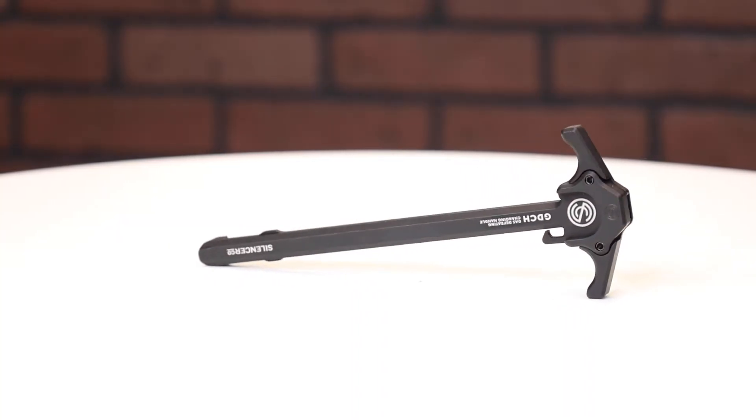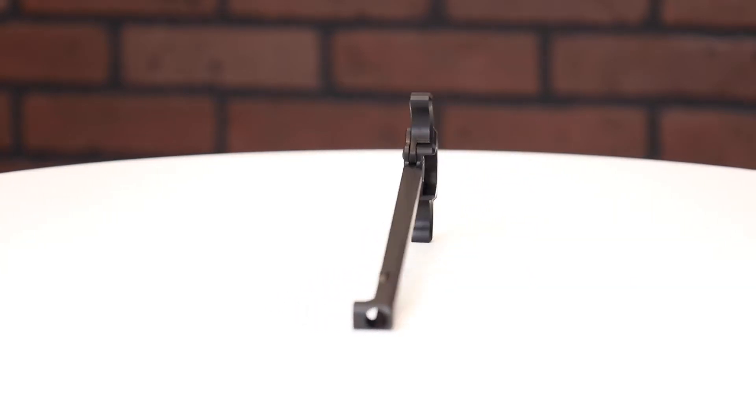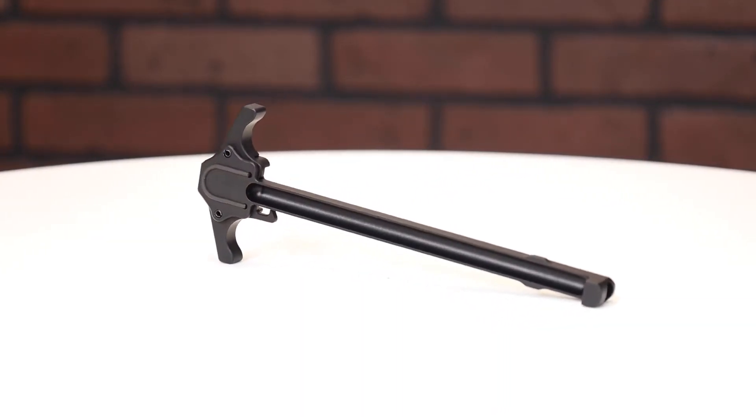So this charging handle is really cool. One of the coolest things about it is it's going to save you so many tears — and I mean that in a good way. If you shoot suppressed, if you shoot short-barreled rifle, 16-inch suppressed, you're used to having gas just pouring in your face if your rifle isn't tuned perfectly.